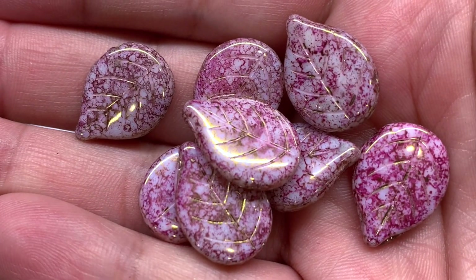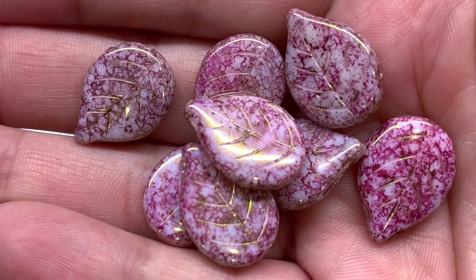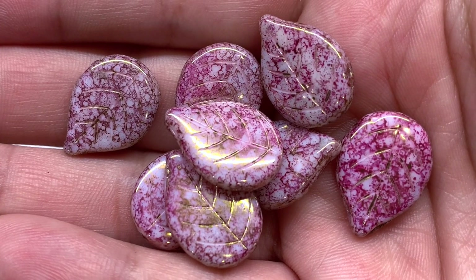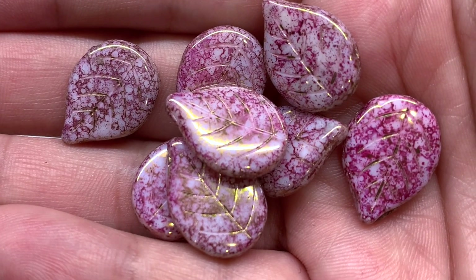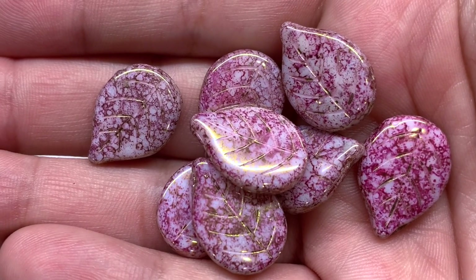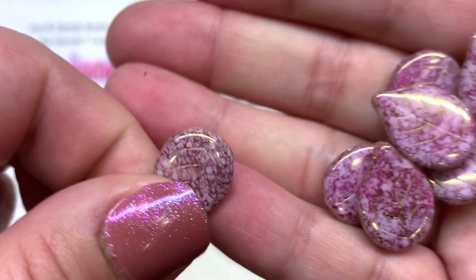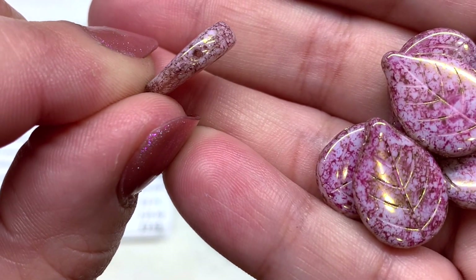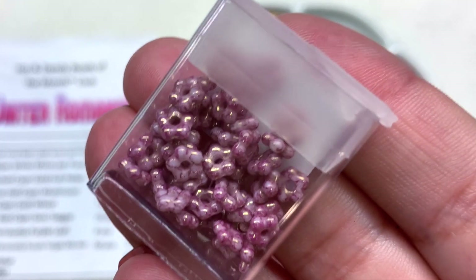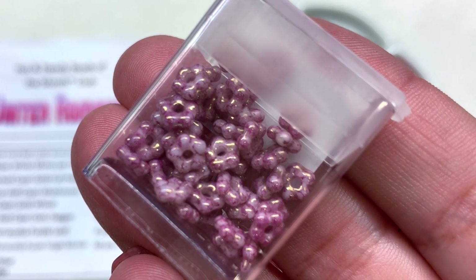Aren't these gorgeous — I just love these leaves so much. They have that rose gold sort of lustrous metallic coating that shows up especially as you move them under the light, with a beautiful speckled purpley pink over the chalk white. We have the veining of the leaves and the hole of the leaf is off to the side.